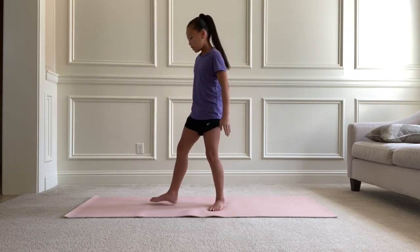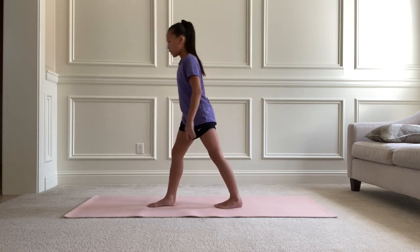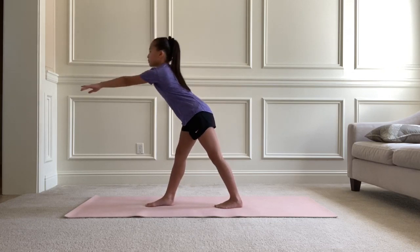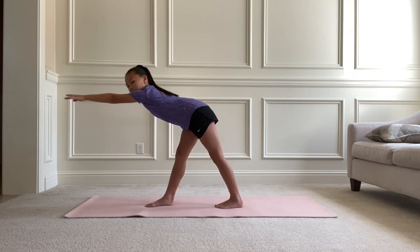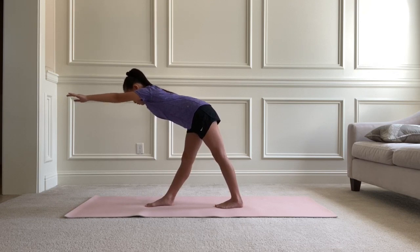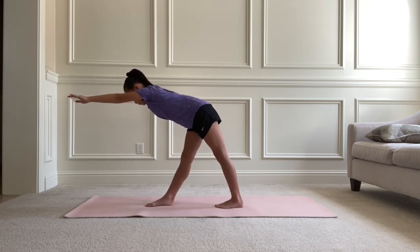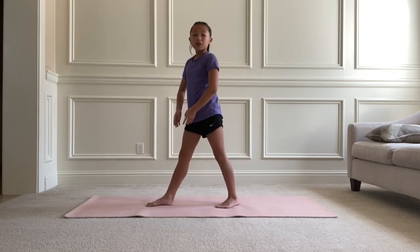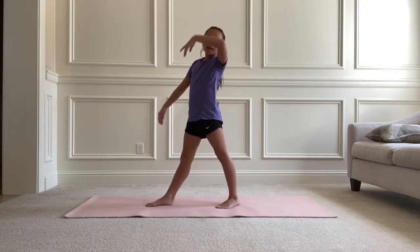Now we're going to turn our legs to the right and make our back flat like a table, and hold this position for 10 seconds. And now we're just going to bend your back as far down as we can.